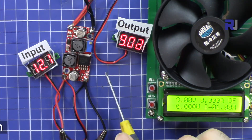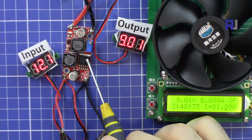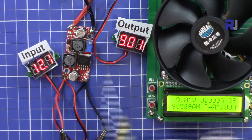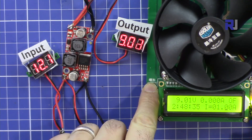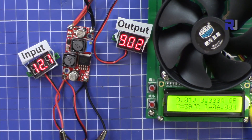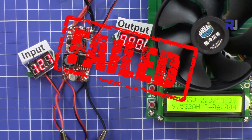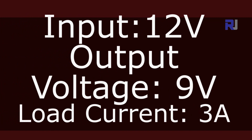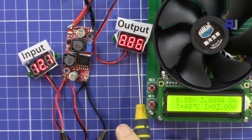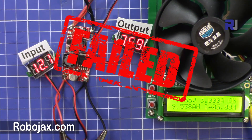Now this is a buck converter test — step-down conversion. Let's go from 12 volts to 9 volts, which is one of the standard voltages. Starting at 4 ampere — definitely not good, total shutoff. At 3 ampere, 12 volts to 9 volts — voltage is dropping, 1 volt drop — not good.